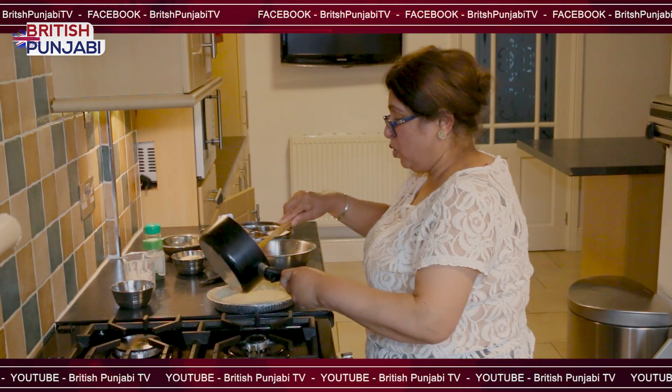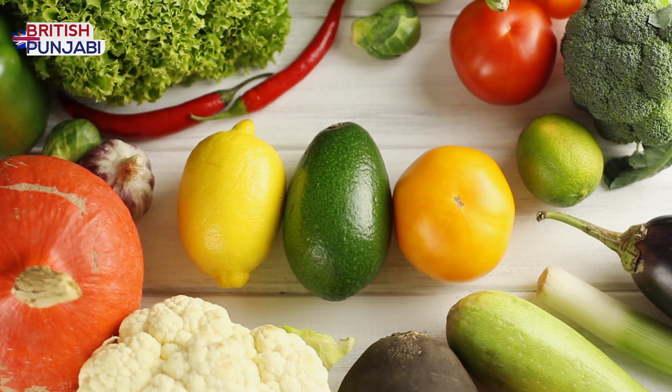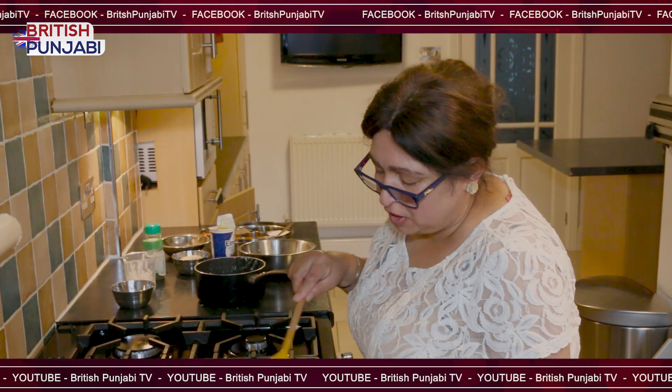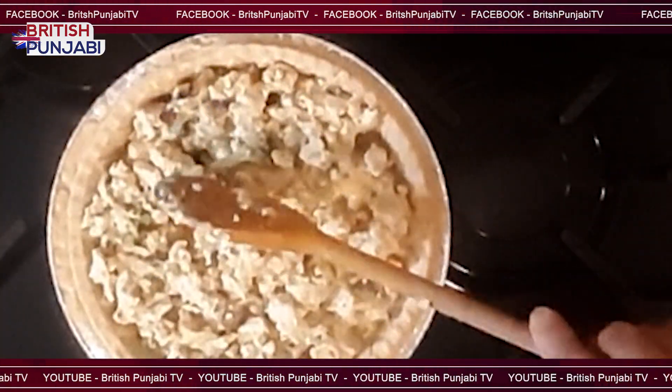So what I'm going to do is put it all into the pastry case. You can even add spinach in if you like, or other vegetables like grated carrots — whichever you prefer. That's all done.